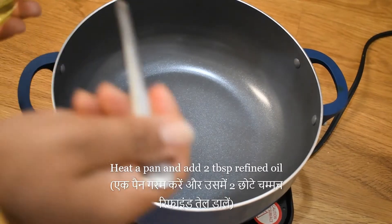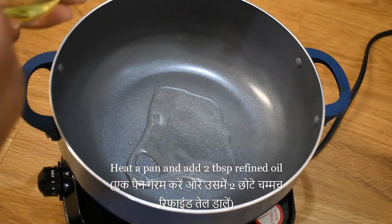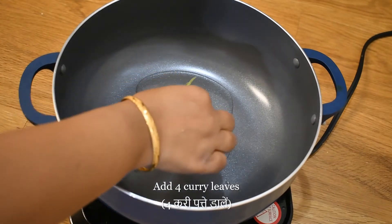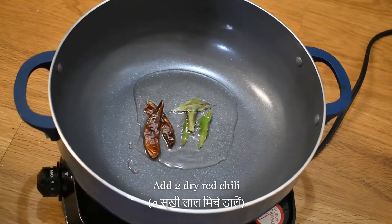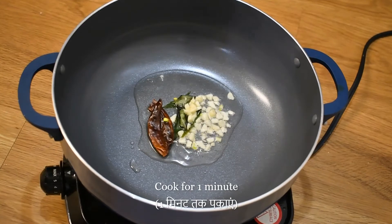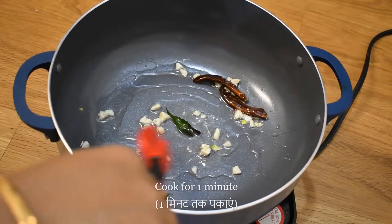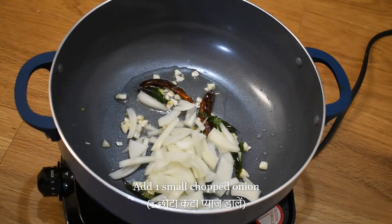Now we will prepare the sauce. We will heat a pan and add 2 big portions of salt. Now we will add 4 curry paste. Now we will add 2 green chilies. We will add 2 mashed portions to it and put it for 1 minute. Now we will add 1 small chopped piece — we have cut it into small pieces.